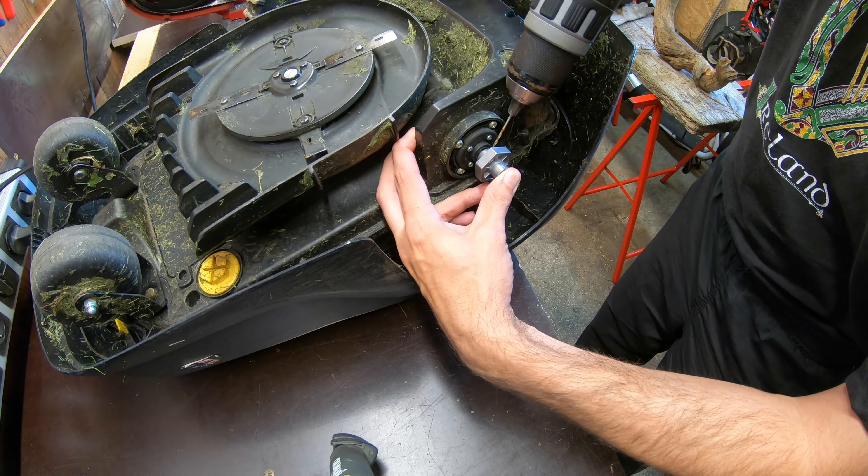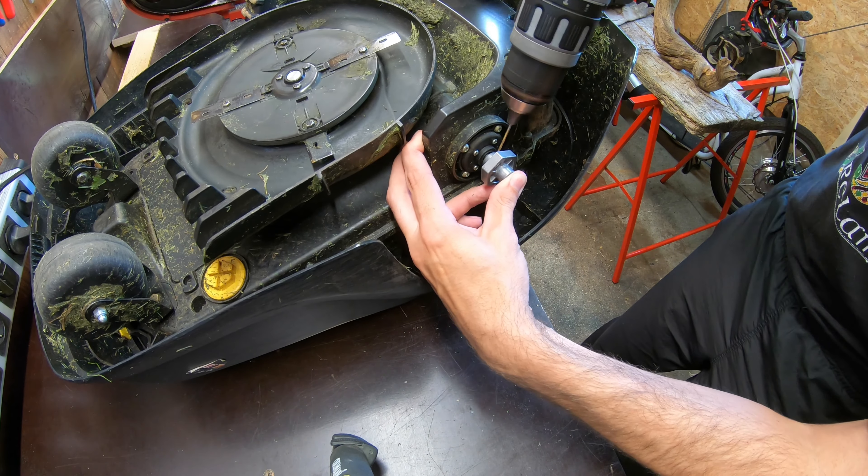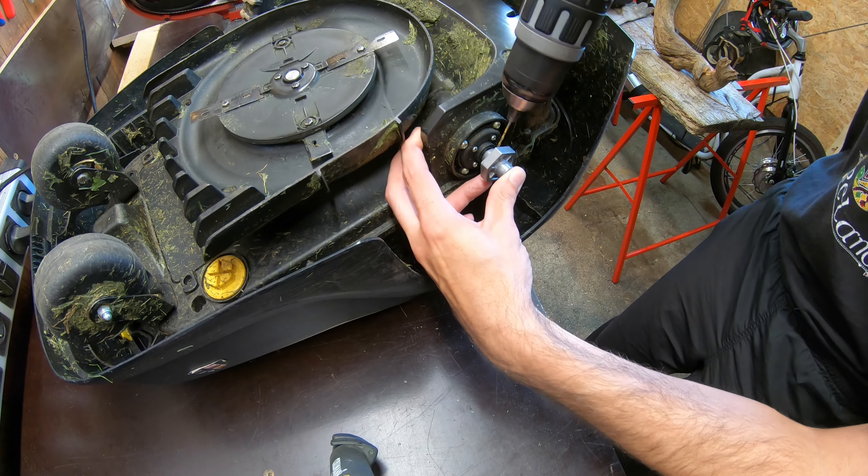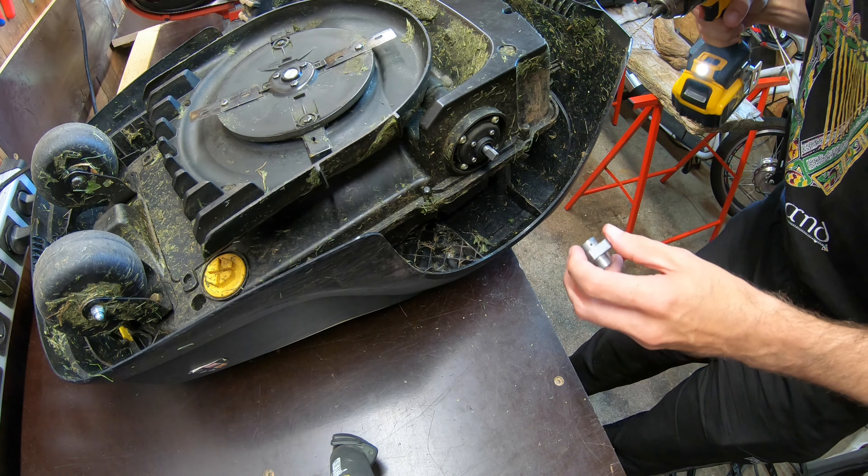Hello viewers! This is a Kercher RLM4, a lawn mowing robot, and this one happens to have a bit of a problem.